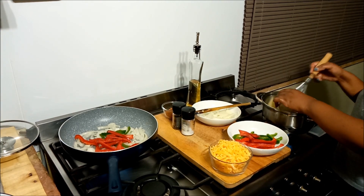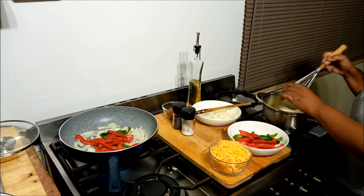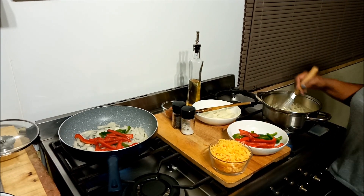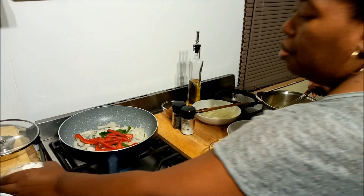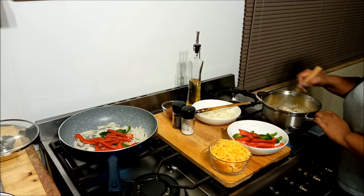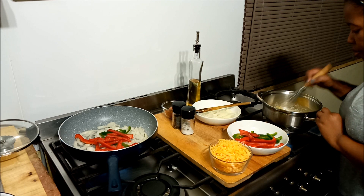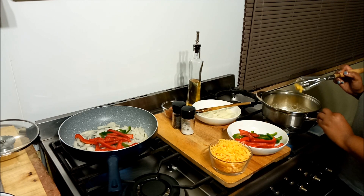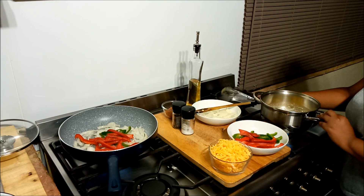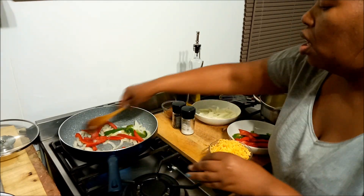I'm turning down the heat and going in with the flour. We want to cook off the flour just a little bit to get that floury taste out — the flour is also going to thicken our cheese sauce. I've got a whisk because I'm not about to try anything risky when I don't have a lot of time. Just going to leave it a little bit so we can get rid of that floury taste.